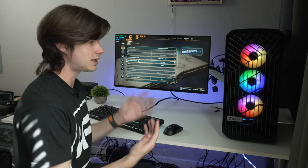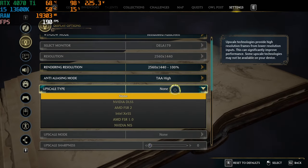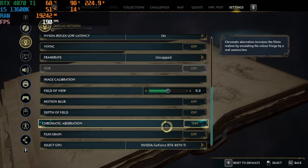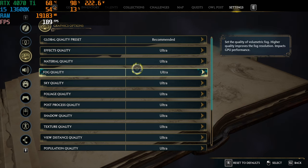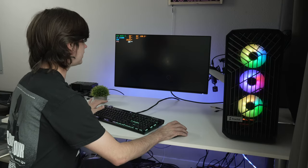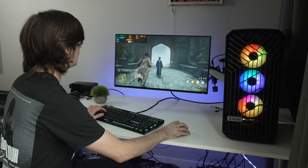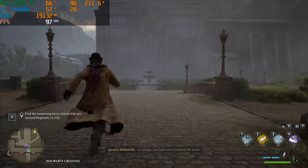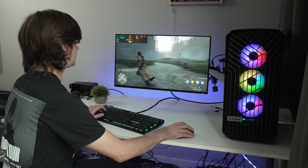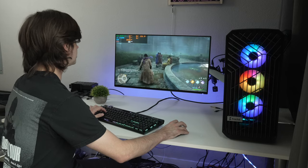The first game is Hogwarts Legacy. We're set to 1440p with no upscaling at all, ultra settings fully enabled, and motion blur disabled. Starting outside Hogwarts, we're currently getting 109, 108, dropping to around 95–97 frames per second. We are above 60 fps in this situation, and it's rendering all those outdoor details, which is pretty heavy.